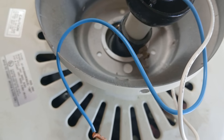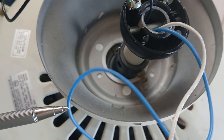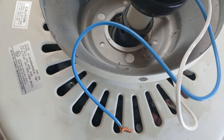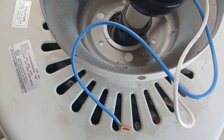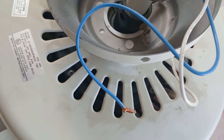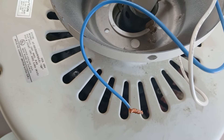The blue wire is for the light kit. This wire, if connected to the hot for the incoming power, will give you your light. So to reiterate, the blue wire is for the light kit — connect it to the black wire of your incoming power.